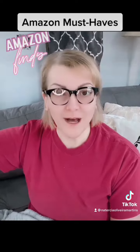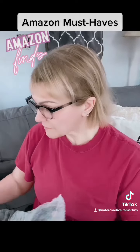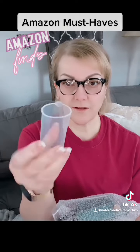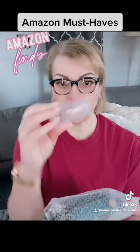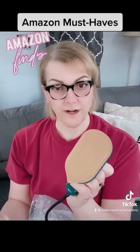So I wash them, put them up, and then I'm going to steam them. It comes in different colors from Amazon — I will link it below. It comes with a little measuring cup, a little water dispenser to pour in. It has like a little silicone cover on it that you can remove when you're ready to use it.